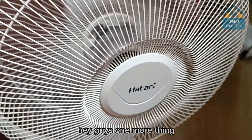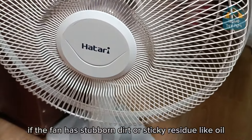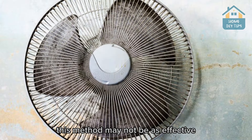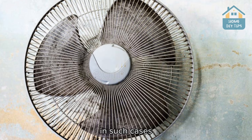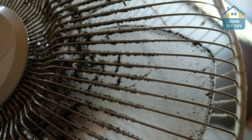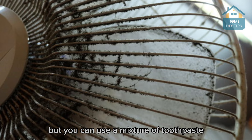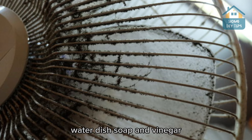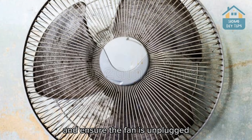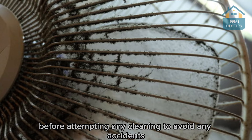One more thing — if the fan has stubborn dirt or sticky residue like oil, this method may not be as effective. In such cases, it might be necessary to disassemble the fan for a more thorough cleaning. You can still use a mixture of toothpaste, water, dish soap, and vinegar to make cleaning easier. It's always important to exercise caution and ensure the fan is unplugged before attempting any cleaning to avoid any accidents.